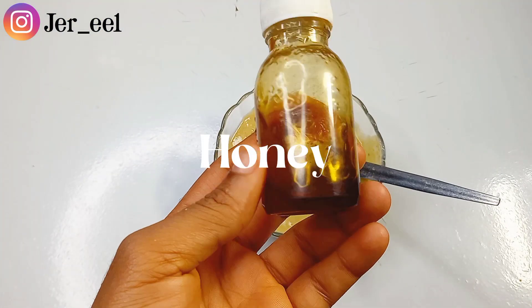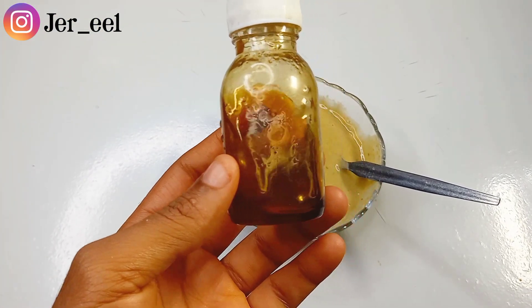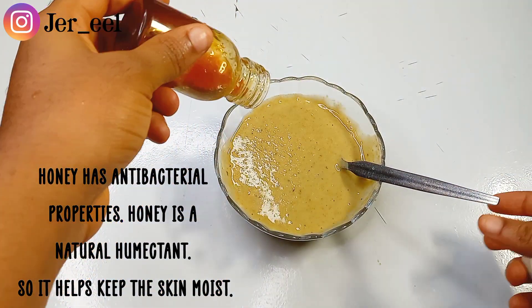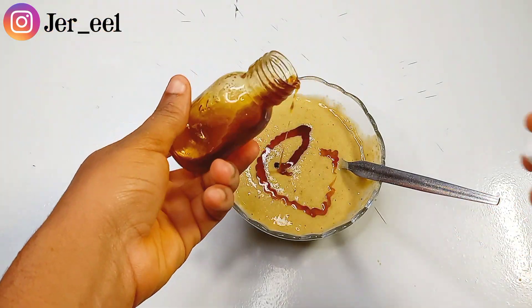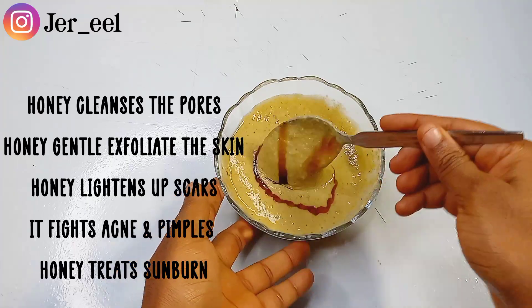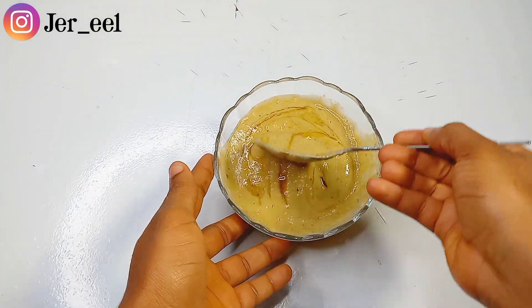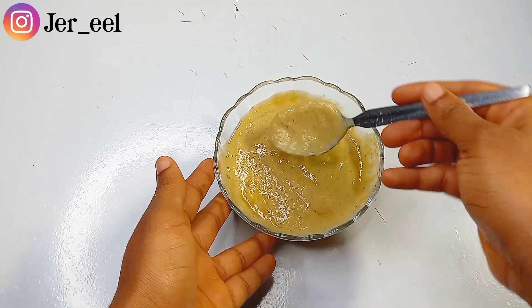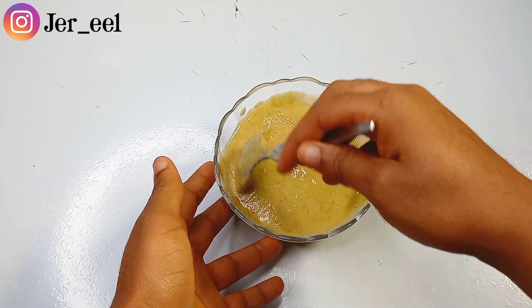The next ingredient I'll be adding is honey. Honey is so good for your skin — it has antibacterial properties and is a natural humectant, so it keeps your skin moist. Honey cleanses the pores, exfoliates the skin, lightens scars, and improves the skin complexion. I'm just mixing this together to make sure the honey is incorporated into the paste.